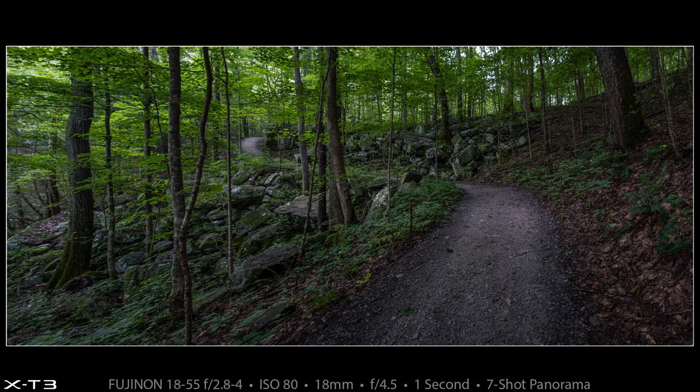As you could see from the previous clip I could get the entire trail in the shot at 18 millimeters with the Fuji 18-55. But I wanted the trail to have some breathing room and I wanted the going-over-the-hill part of the trail in the background to be more towards the center of the frame. So the panorama worked out really well — I'm happy with this one.